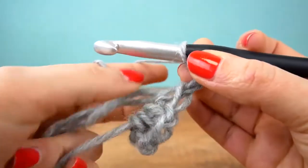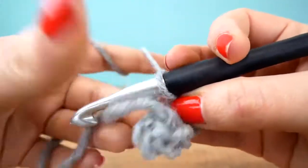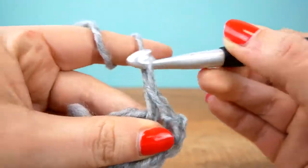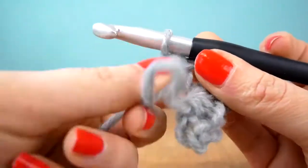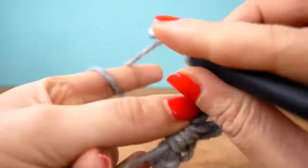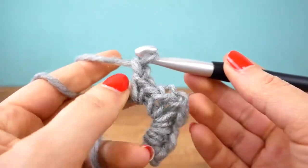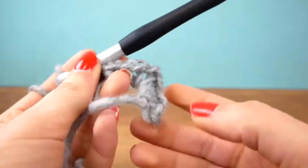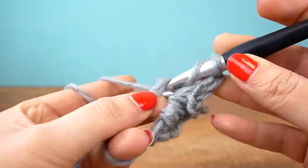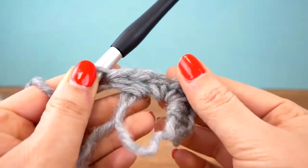Next come two chains for the point of my triangle, and now I'll go back the same way. I'll pull the ring a bit so it's smaller. Again do a single, a chain, and a single. So on each side are two singles and the chain in between; two chains build the top point. At the beginning we did three chains, but this time instead of those we'll do one half treble crochet. Row one is done, so let's pull our magic ring tight.